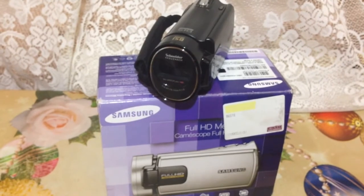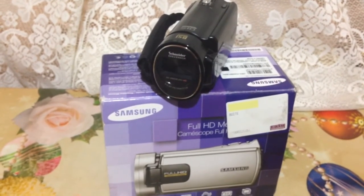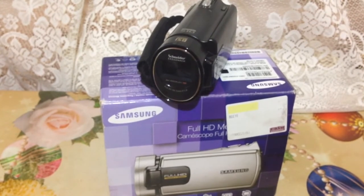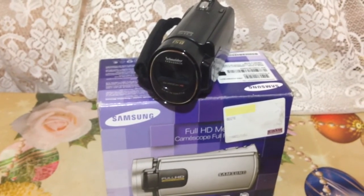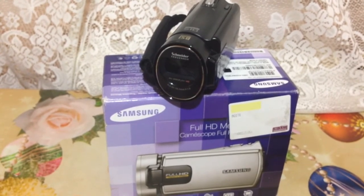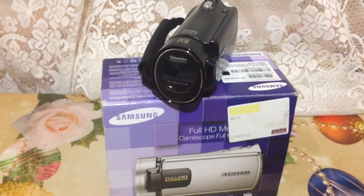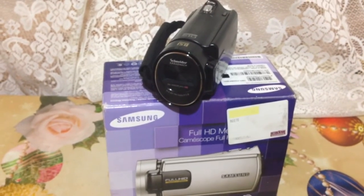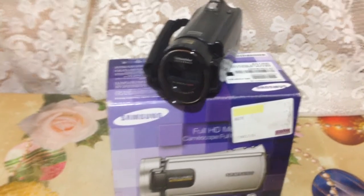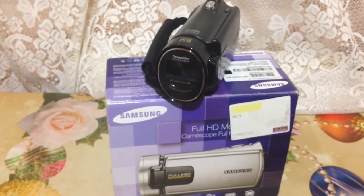I never review cameras before — I try to keep my focus on smartphones and tablets. I consider that reviewing photo cameras or video cameras you actually have to really know what you're talking about; you actually have to be a very good professional and know your stuff.